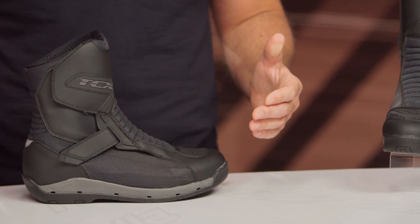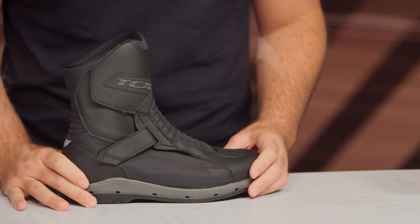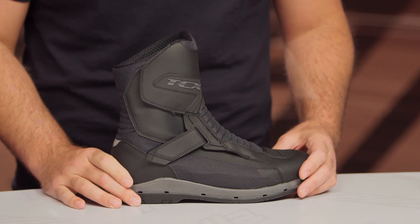One color is available, and that is the black that you will see on the table right now. As mentioned, this is coming in around that $280 mark. Just keep in mind that we do have our price match guarantee at RevZilla, so you are guaranteed to get the lowest price.